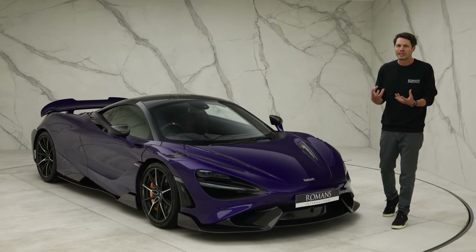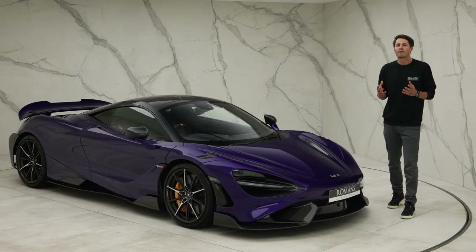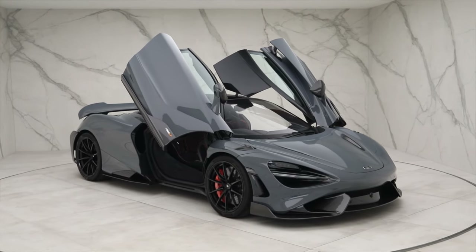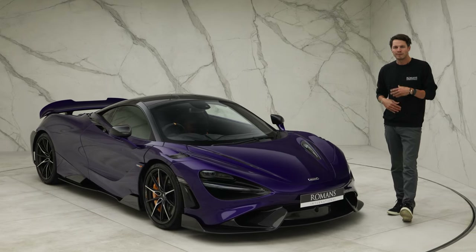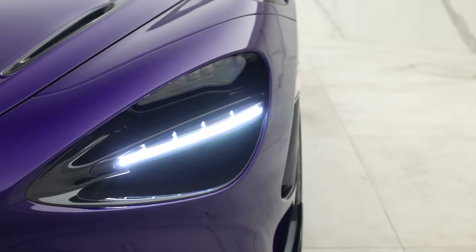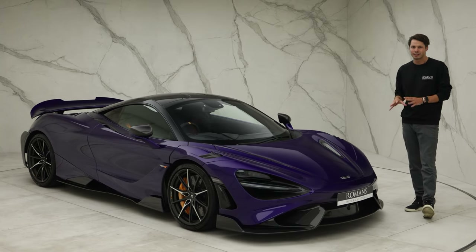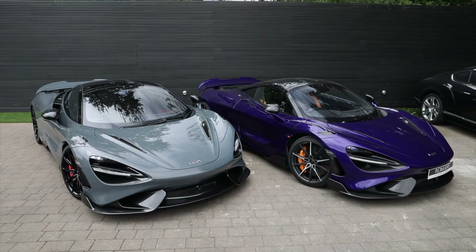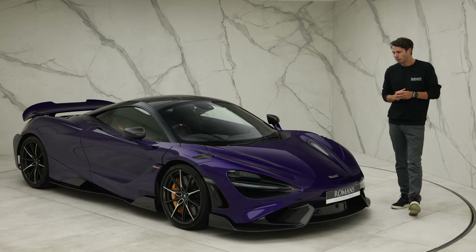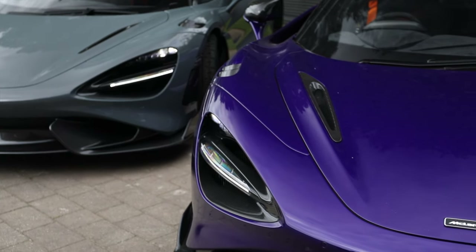Above that is another level McLaren call the elite paints. These tend to be highly metallic with a lot more depth, and under the sun they can really glisten in quite an intense way. There are nine different elite paints — highlights include Chicane Effect, Vega Blue, Nardo Orange, and Saros. If you want to go a little off-menu, there are MSO paints like this car's MSO Lantana Purple, which looks incredible — rarer and harder to find, but they do exist.